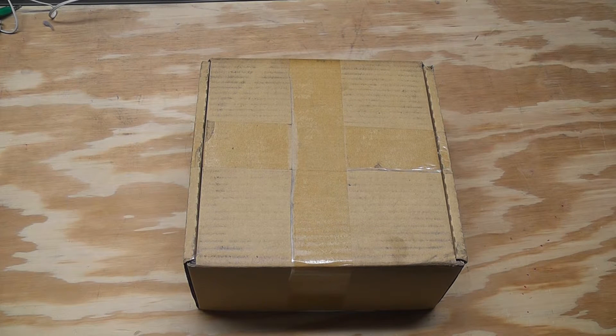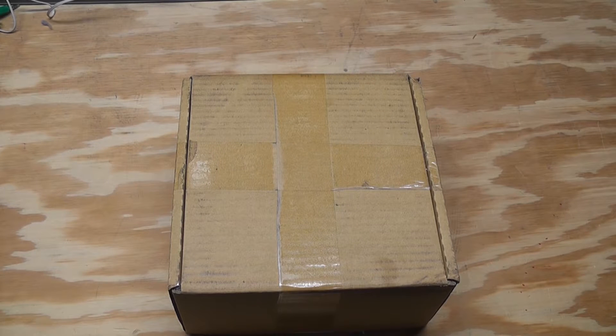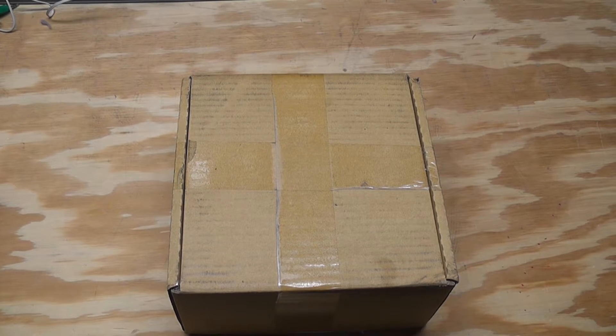Hey, it's the next video in the never-ending series of my home PBX project. Apologies are in order: sorry for taking so long to post an update. I've had no time over the summer and the fall has been no different. Also, I'm really sick, so my voice might sound different and you might hear some coughing in the background.